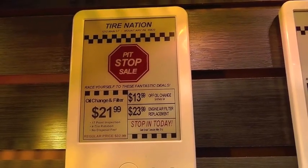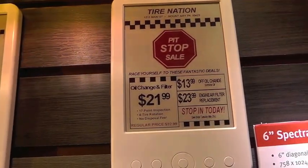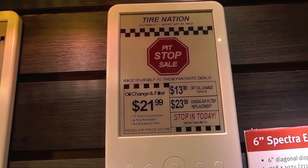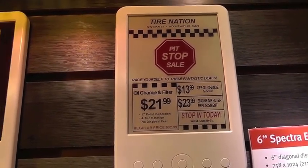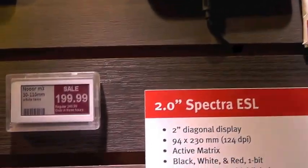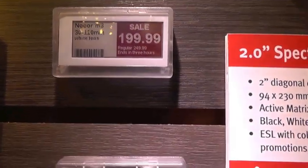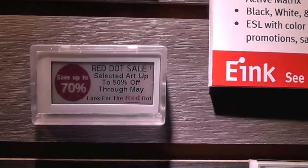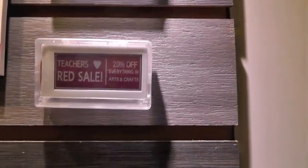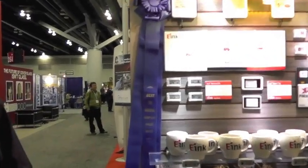Red gives three distinct advantages for shelf labels. First, it can be used to enhance a company's brand — there are a lot of company brands that have red in their color. Second, you can use red to highlight promotional sales to bring customers' attention to merchandise you want to move in the store. Third, you can use red for informational displays to provide information to your customer. The SID committee recognized Spectra as one of the best-in-show display products this year.